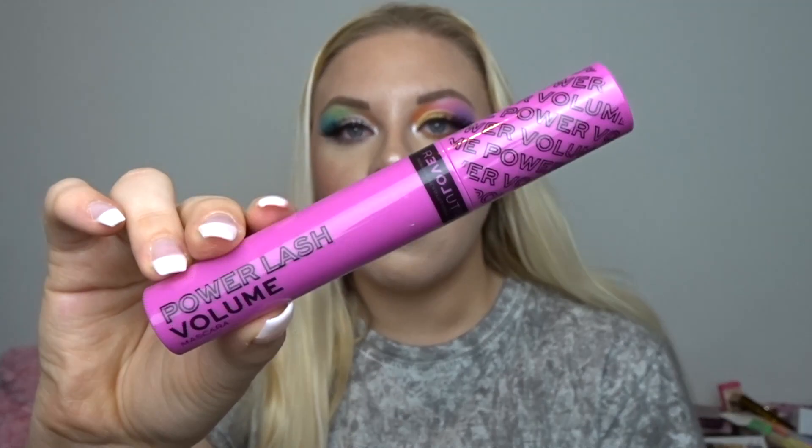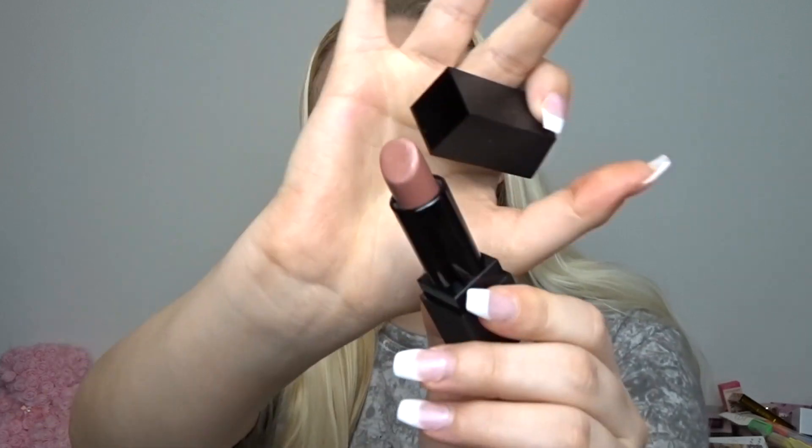I absolutely love this eyeliner — this is the Slick Flick liquid pen eyeliner — and I used the Power Lash Volume mascara, again three pounds and it's so good, so definitely recommend you check out that video. My lips are a Morphy lipstick — a cream lipstick in the shade Frevs. These cream lipsticks are so creamy, they almost melt on your lips but give you a really nice shine. This is my completed look, so let's sit down and finally talk about these flex eyeshadow palettes.